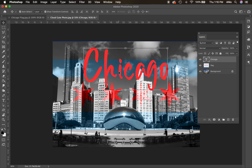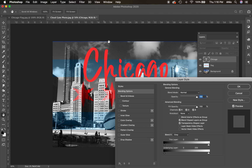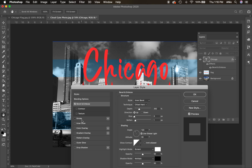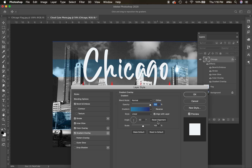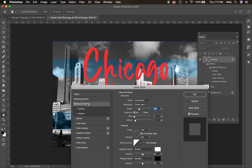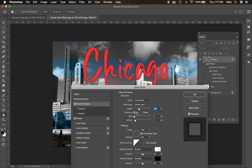On the text layer, we want to add a layer style. I'll come down to the FX button at the bottom of the layers panel — or go to the Layer menu and choose Layer Style. I'll choose Blending Options to open the full dialogue. Notice that clicking on the word applies the style and shows its options on the right. For example, adding a stroke: I can make it thicker, place it inside or outside, adjust opacity, or blend it. Bevel and Emboss is another great option to make things look 3D.